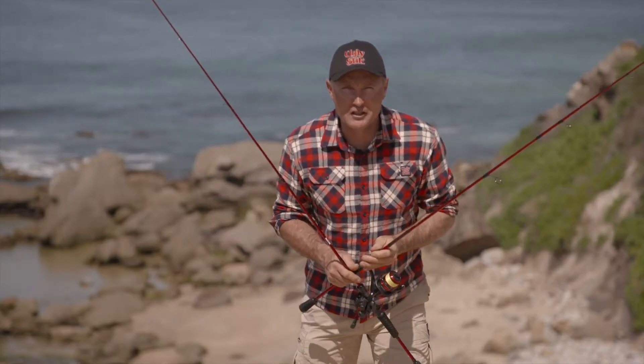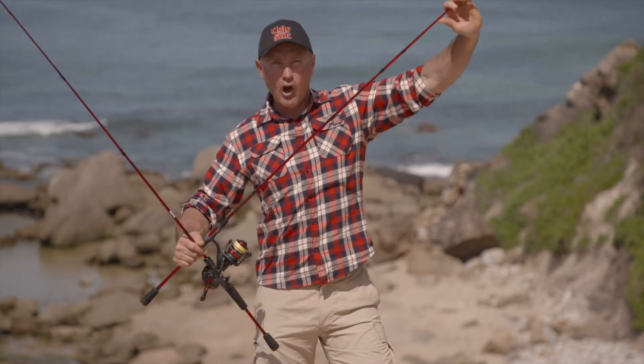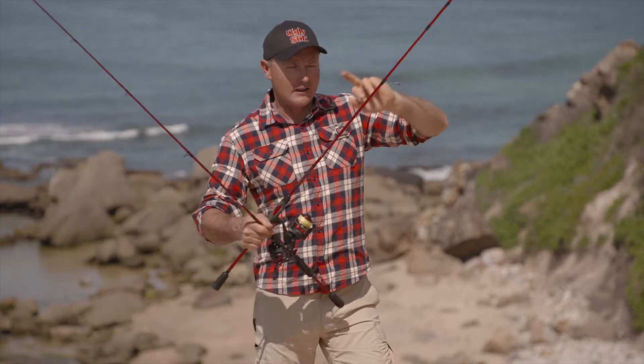G'day, it's Michael Guest here from Real Action TV to check out the latest evolution from Ugly Stick. This is the lightest Ugly Stick ever, and that's the carbon.